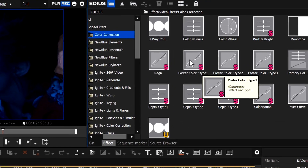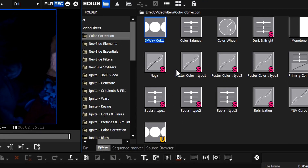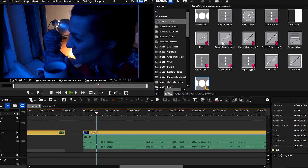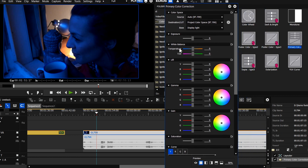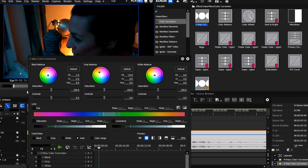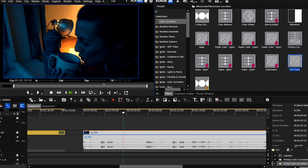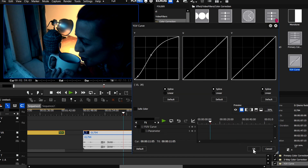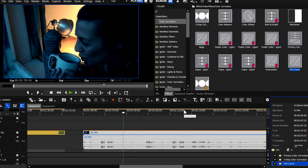EDIUS has quite a few color correction effects built in. The ones I use the most are the three-way color corrector, the YUV curve, and the primary color corrector. If you have a shot that's come out too blue, I would take the primary color corrector, put it onto the shot, open it up, and change the temperature to try and get rid of the blue so it comes out to more natural colors. I'd probably throw on a three-way color corrector and click in the gray bits, the black bits, and the white bits to balance it up, maybe boost the saturation in the mid-tones or take it down. Then maybe throw on a YUV curve to brighten up the mid-tones. I'd use a combination of those three effects to do a lot of grading and color correction. I'm not going to go through those — I'm going to go through some of the other grading parts of EDIUS that you might not use so much.